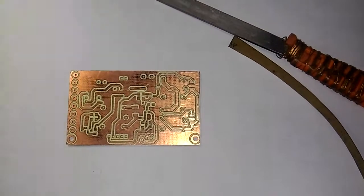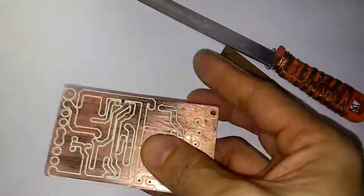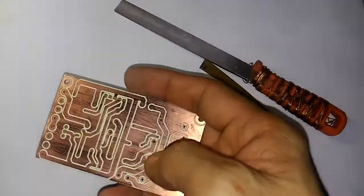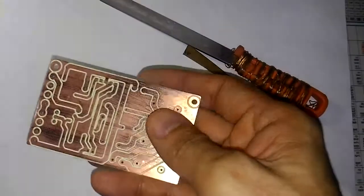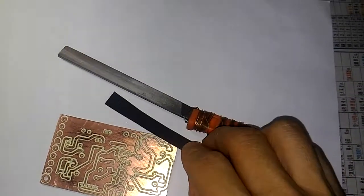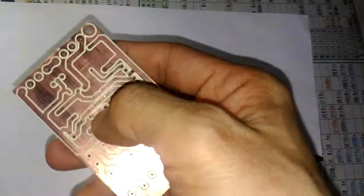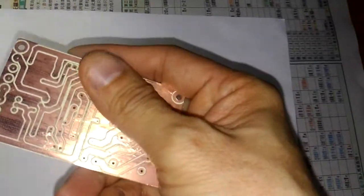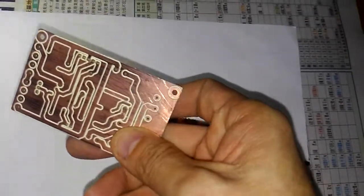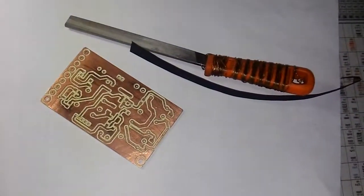Before doing any soldering on the PC board, the surface must be cleaned thoroughly. Using a file and sandpaper to sand the surface removes all the burrs there, as they will affect the soldering. All the edges are cleaned as well.